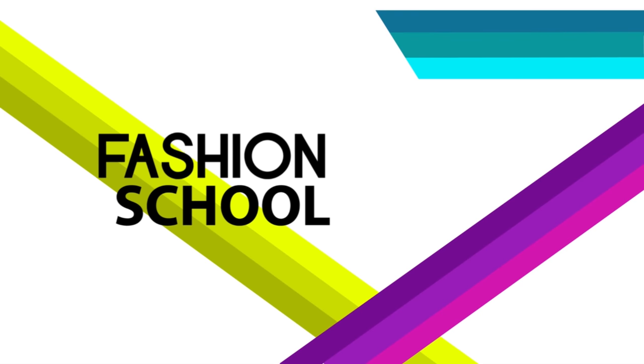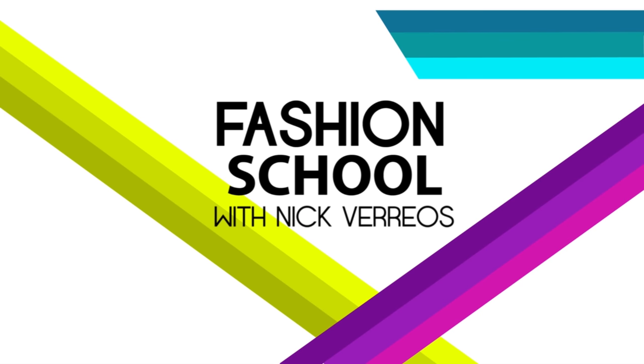Hi guys! Welcome back to Fashion School with Nick Varios. In today's video, I'm going to show you six secrets of a high-end gown. I do a lot of presentations, especially for fashion school students, and sometimes I have the honor of having a live model wearing one of my Nikolaiki gowns. I bring the model out close to the students, show them what's inside a gown, and they all go, oh my god! So I decided, why not show you right here on my YouTube channel.